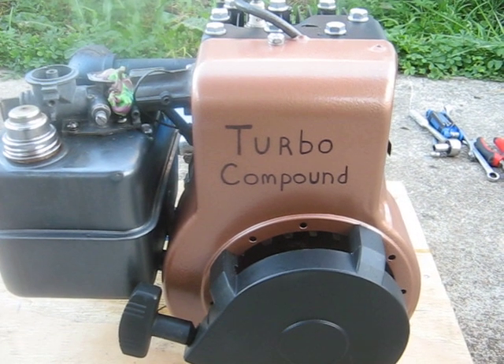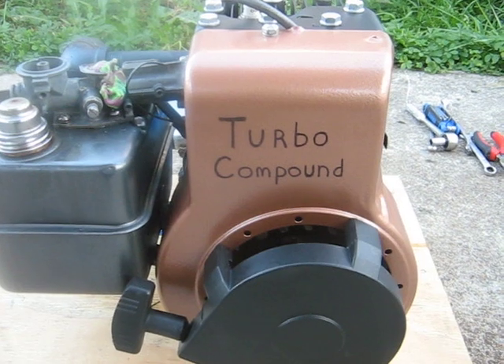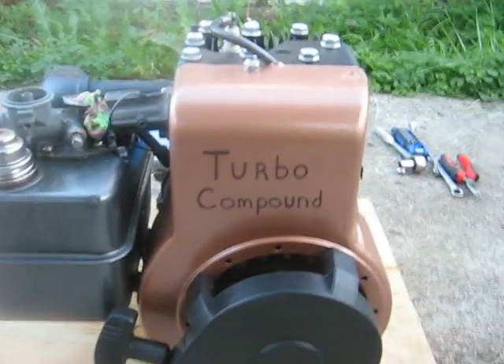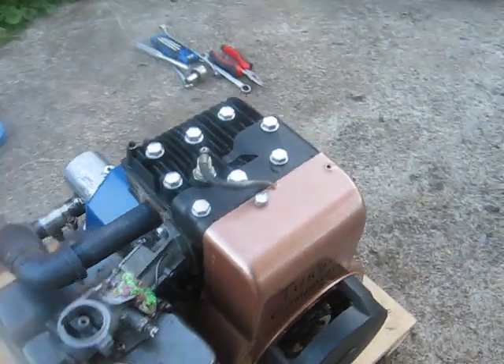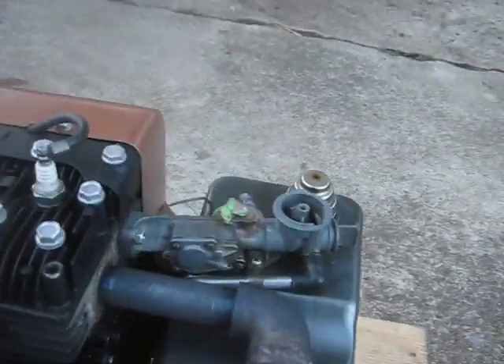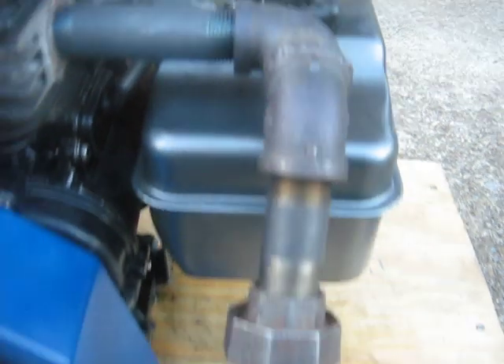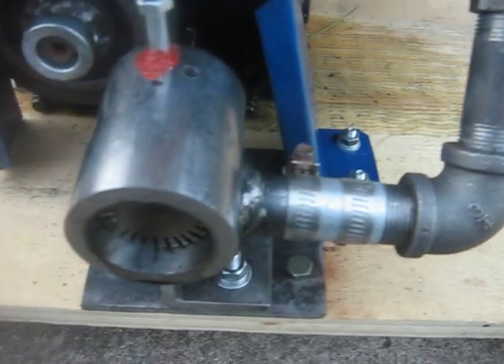Just a quick video to describe how my turbo-compounded Briggs works. The engine is pretty much stock, although this is the go-kart engine I made with the racing cam. Where things get different is on the exhaust — it comes out of the engine and goes down into a turbine housing.